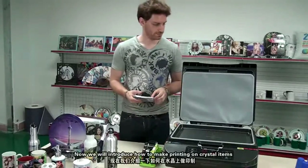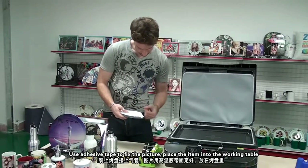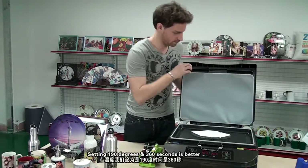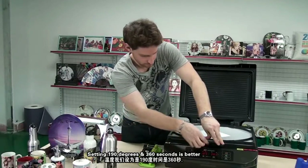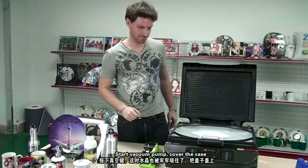Now we will introduce how to make printing of crystal items. Use adhesive tape to fix the picture and place the item onto the working table. Setting 190 degrees and 360 seconds is recommended. Start the vacuum pump and cover the case.